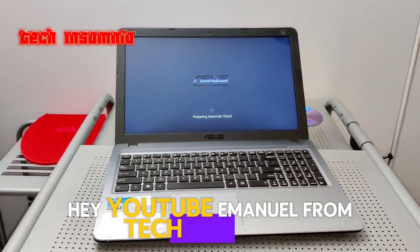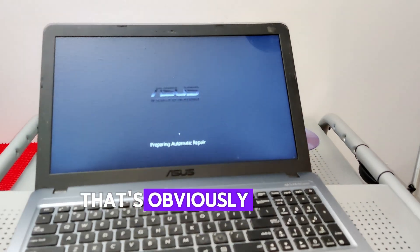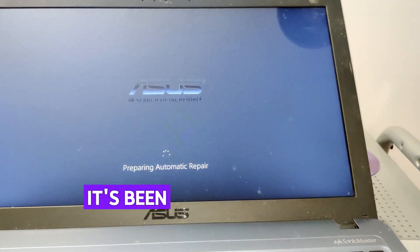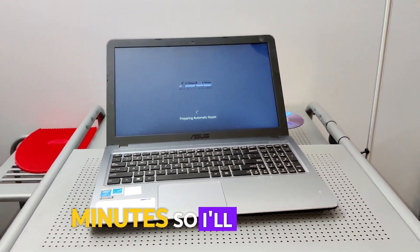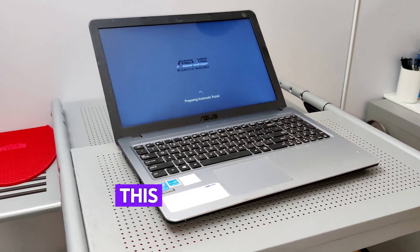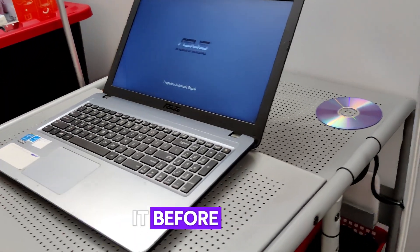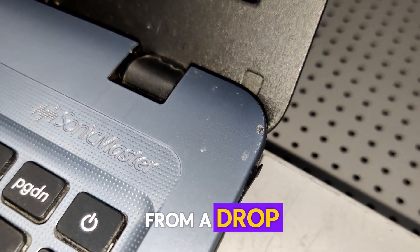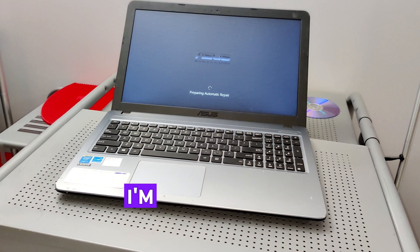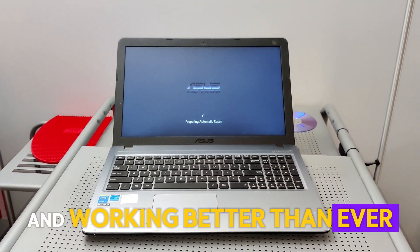Hey YouTube, it's Emmanuel from Tech Insomnia and I've got an Asus laptop here that's obviously caught in a bit of a boot loop. It's been running like this now for the last five minutes, so I'll be honest, this computer is in pretty rough shape. I vacuumed it before filming — I think there was a bit of plastic protruding from the drop, if you can see right there. I'm gonna try my best to get this computer fixed and working better than ever. Stay tuned!